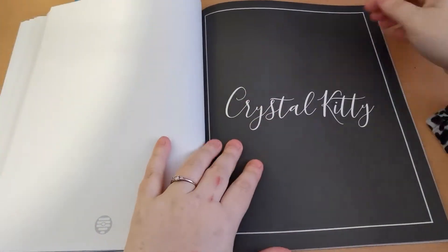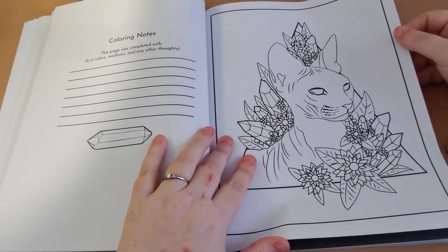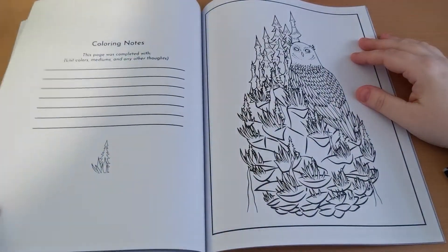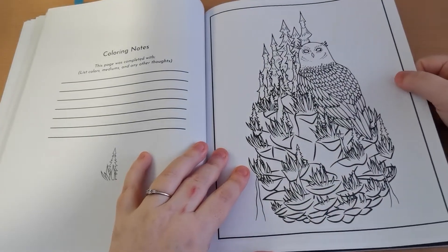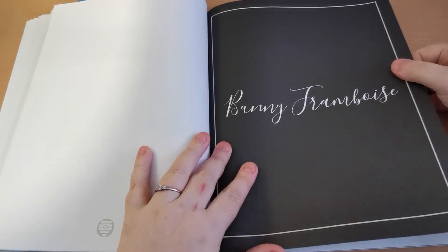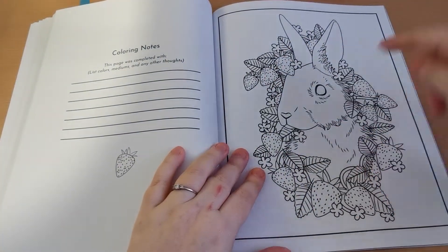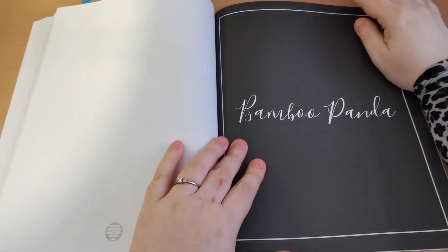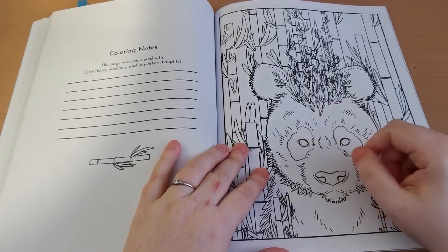This is gorgeous — Crystal Kitty, so lovely. So I think if you want to practice fur, leaves, or anything like that — there are some crystals in here as well — this would be a great book to test out your mediums and have a practice at that kind of stuff. If it's something you want to build your confidence in, this book would be great for that as well. Beautiful. I love this page — absolutely love this. There are quite a few pages in here where I'm just like, oh my gosh, I need to colour it right now. They're just so beautiful.